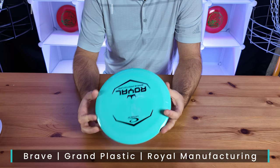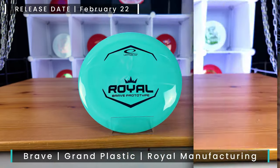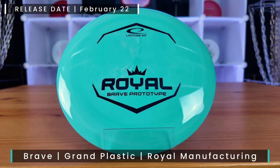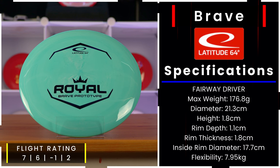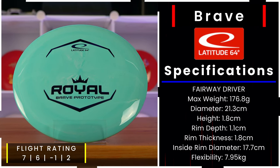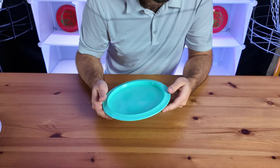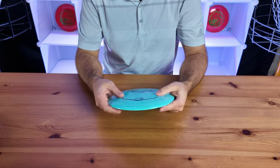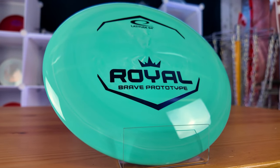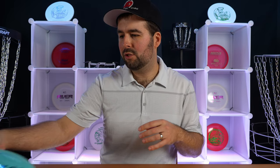Another beautiful prototype — their Grand Brave. You get that premium tacky feel, but this one feels a little bit more firm than the Strive. They describe it as a seven speed that feels like an Explorer but with a little bit more understable flight. They say it glides like a River but feels like an Explorer, so it's going to be a workable disc with some good stability but not too overstable. Excited to see how this one flies.